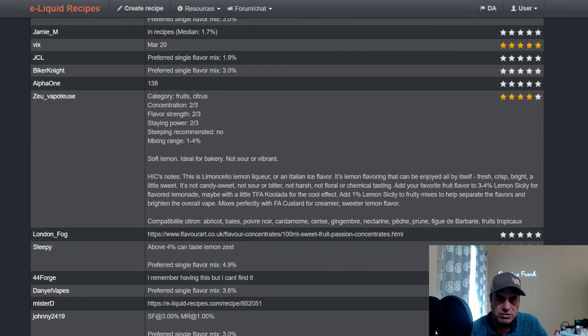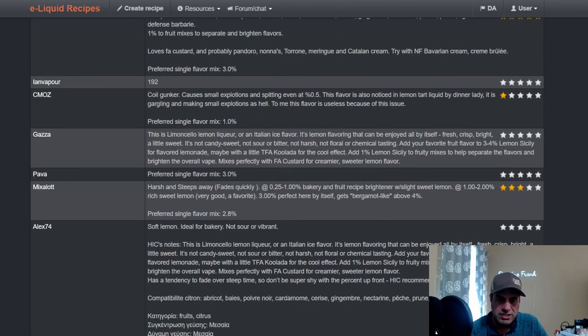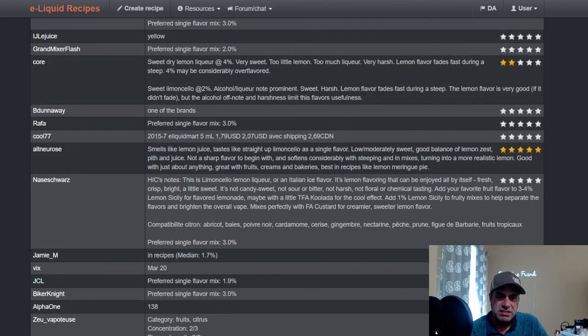This is one of the original flavors. If someone's putting together a starter pack list of 25 to 50 flavors, Lemon Sicily in my opinion will be in that top 50 range — maybe not necessarily top 25, but definitely in that top 50. That's where I would use it.